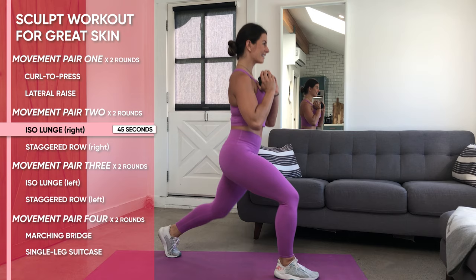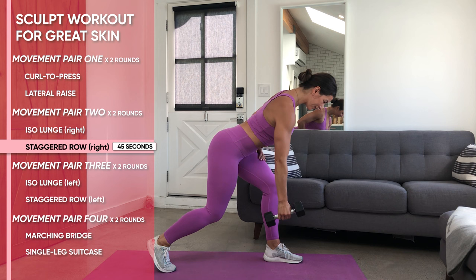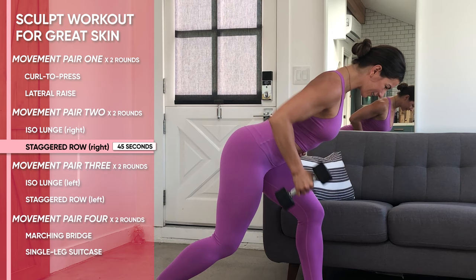Single arm staggered row, hitting up that right side first. Place your left foot in front with your right foot kicked back like a kickstand. Then with a heavier weight — think 12 to 15 pounds — you're going to reach the weight down, starting to create tension on your lat, tricep, and bicep, pulling all the way back.